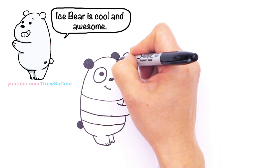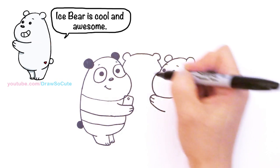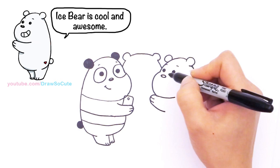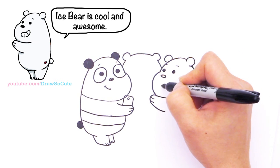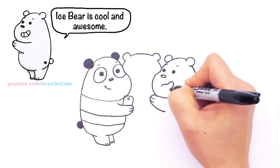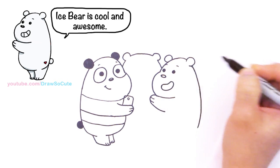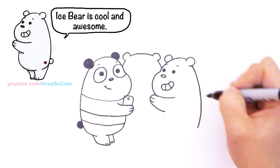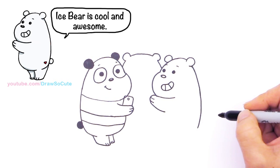Two little expressions right there — we didn't give those to panda. There, much cuter! And this little mouth right here for Ice Bear — kind of like drawing a jelly bean almost, and kind of up. And two angle lines inside for the teeth.